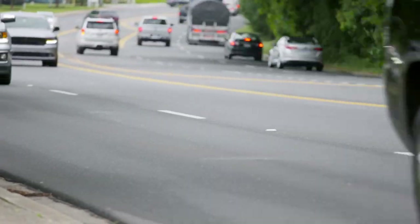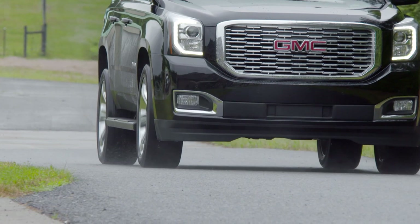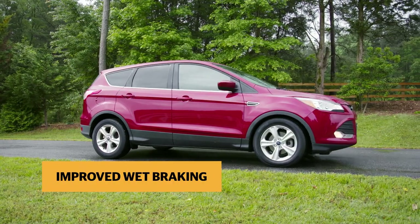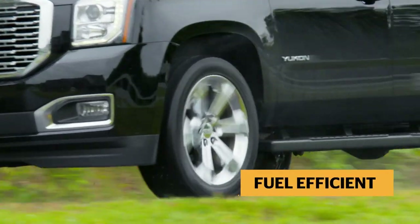The ideal tire for crossovers and small SUVs, the CrossContact LX25 features Continental Tire's Eco Plus technology for improved wet braking, best-in-class tread life, and fuel savings.